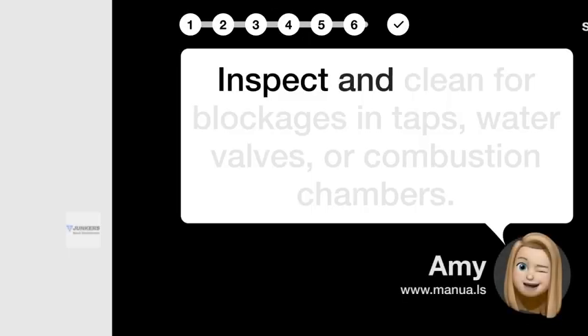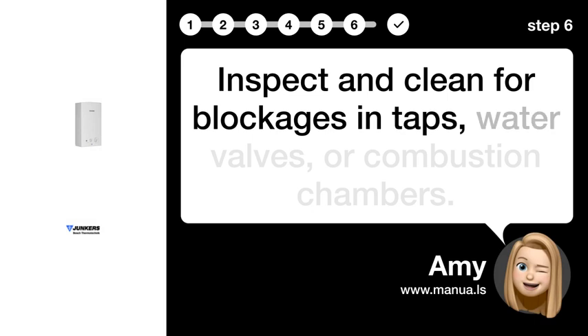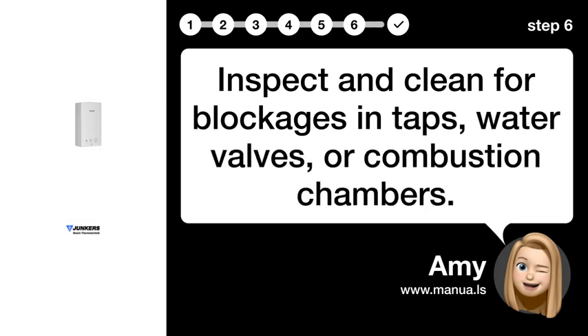Step 6: Inspect and clean. Inspect and clean for blockages in taps, water valves, or combustion chambers.